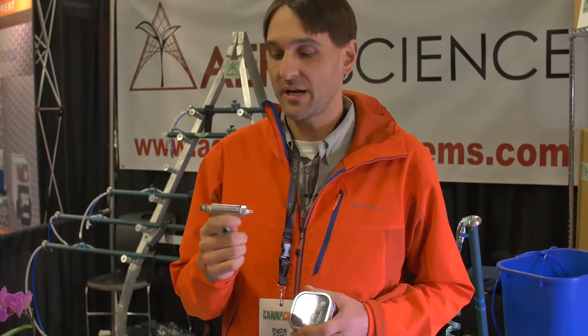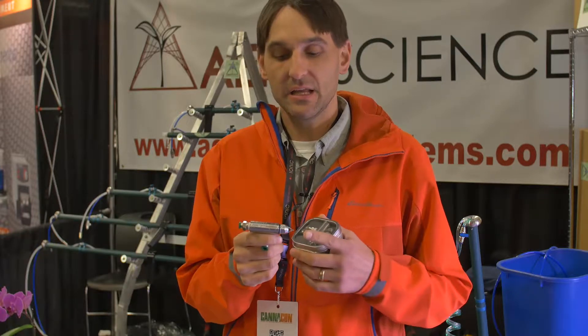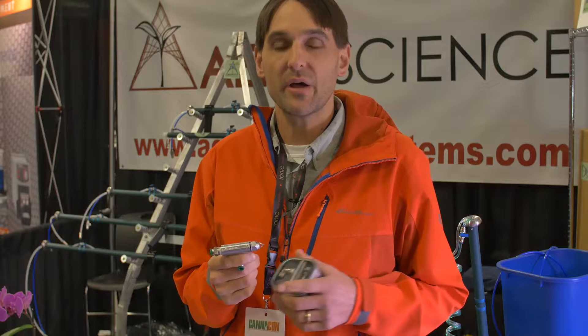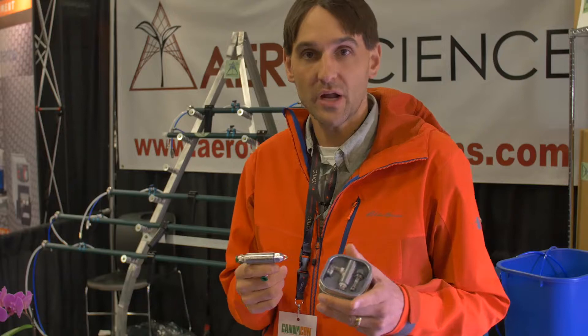I'm Josh, I'm with AeroScience Systems. We manufacture two products. The first product is this — it's a micro fog atomizer. It creates fog. It runs off compressed air, uses about 30 psi of compressed air to create fog. This is our first product.